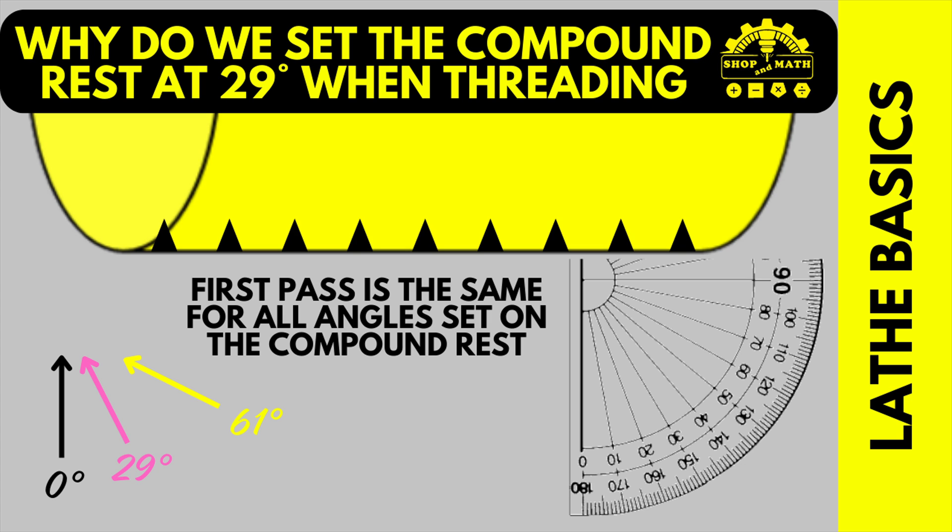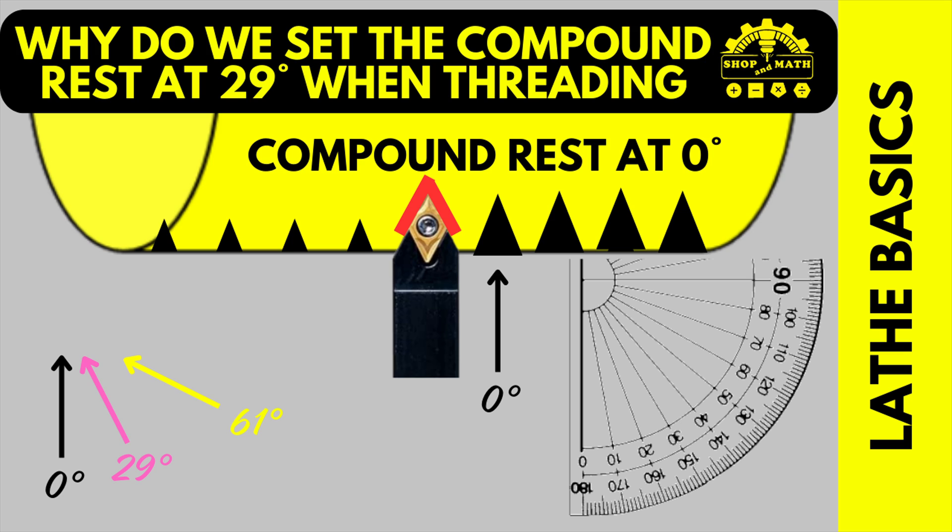The first pass is the same for all angles, regardless of what the compound rest is set at. So your part will look exactly the same whether it's set at 0, 29, 14.5, or even 61. On all subsequent cuts, it matters what in-feed angle you're using. When you feed in at zero, if you take a look at the red lines on the outside of the cutter, it is cutting on both the left side and the right side of the cutter, therefore putting a tremendous amount of pressure on the actual tip, which you don't want.